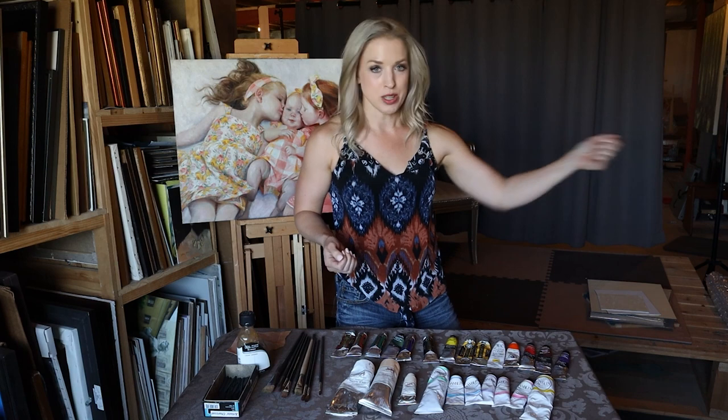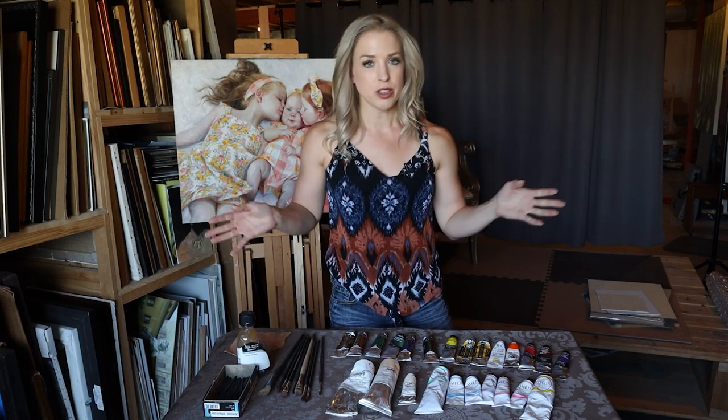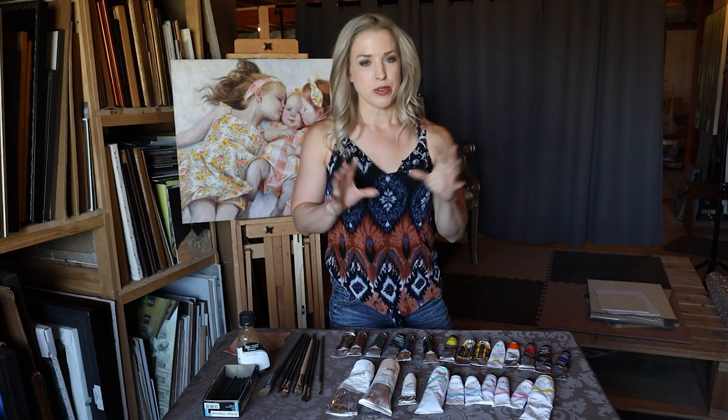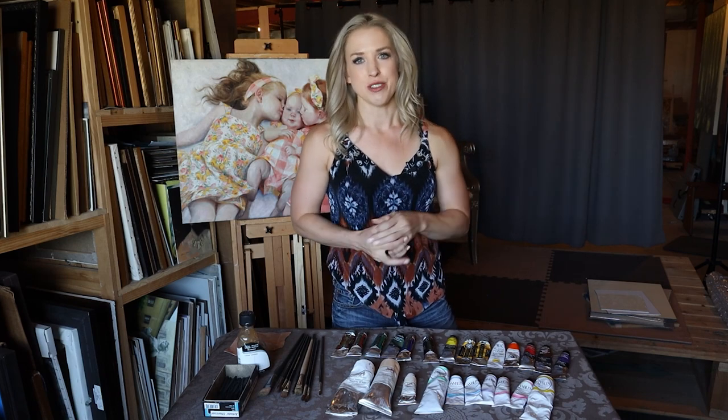Most often I'll just grab what's on hand and have several brushes that I'm using at once. With children especially, I prefer the softer brushes because it really caters to the nature of the subject matter.